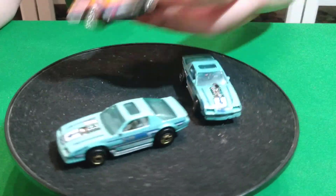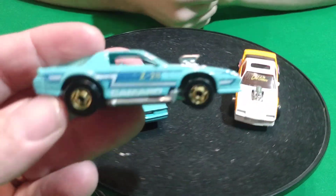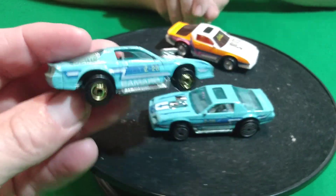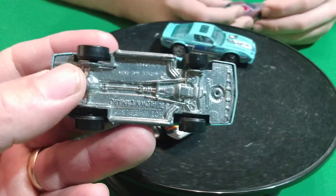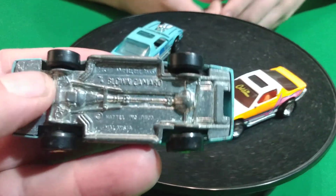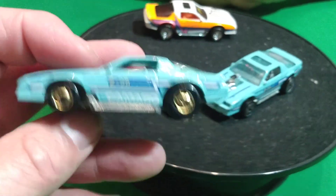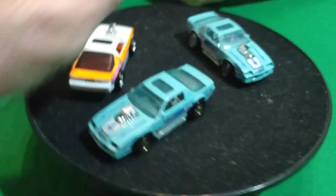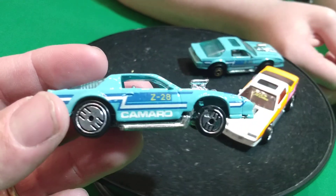Then we have these with the big motors in them. We have this aqua one with - those wheels are the Hot Ones wheels, right? And it says Blown Camaro on the base on this car. And this is the same color car except it has the Ultra Hots on it.